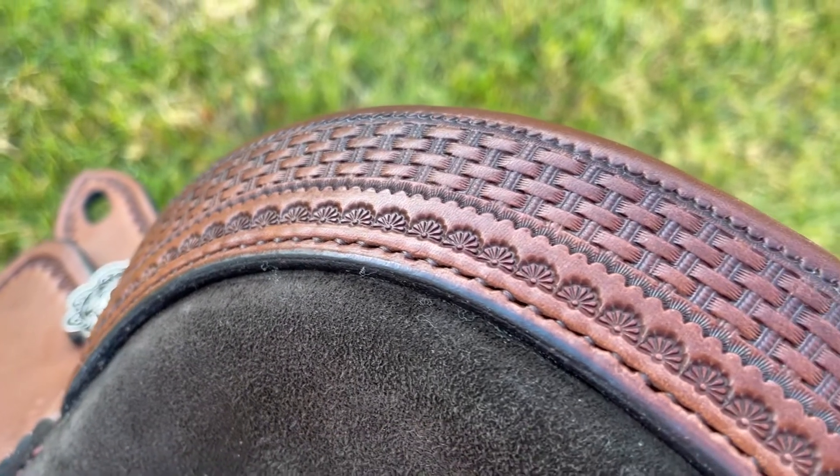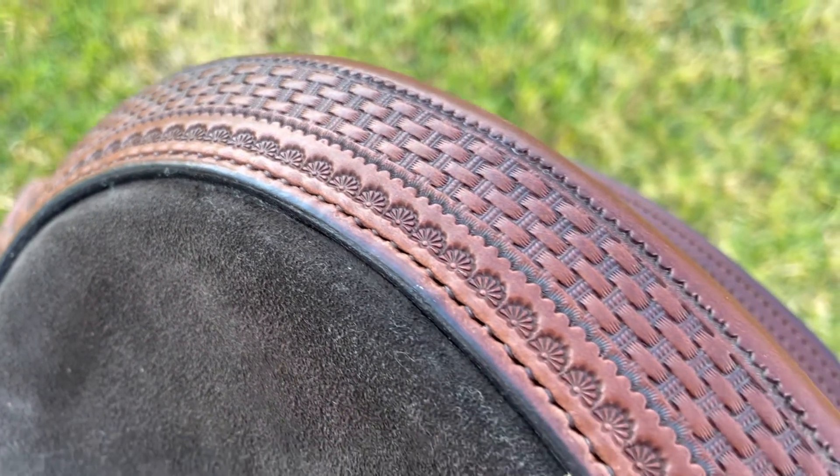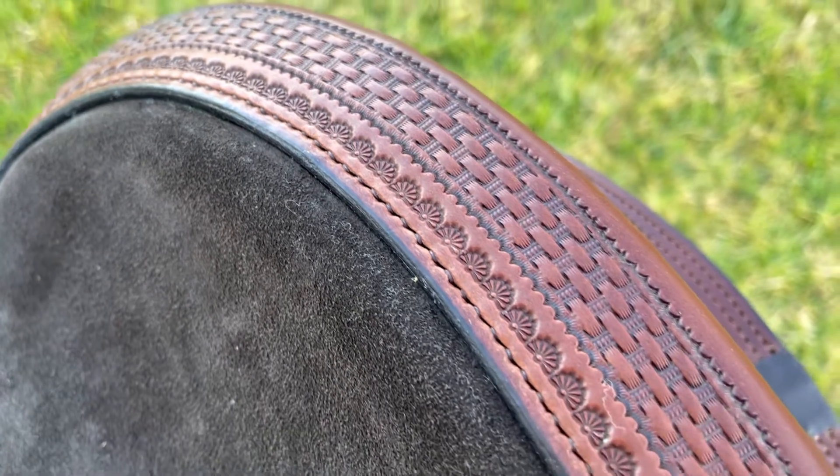Here's a close-up of Jody's hand stitch Cheyenne roll. I've done a basket weave design all the way along, plus a border pattern to match the rest of her saddle.